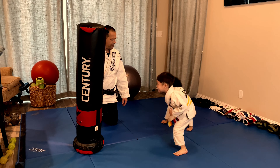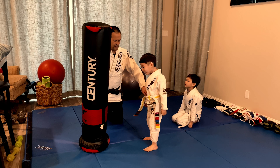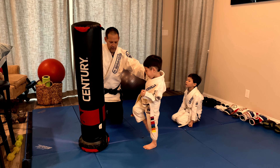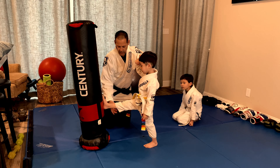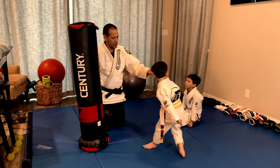Austin, can you come up? Ready? Go. One, two. Use the bottom of the foot — three, four, five, six, seven. Don't use your toes, use under your toes. Eight, nine, ten. Good job. Go sit down.